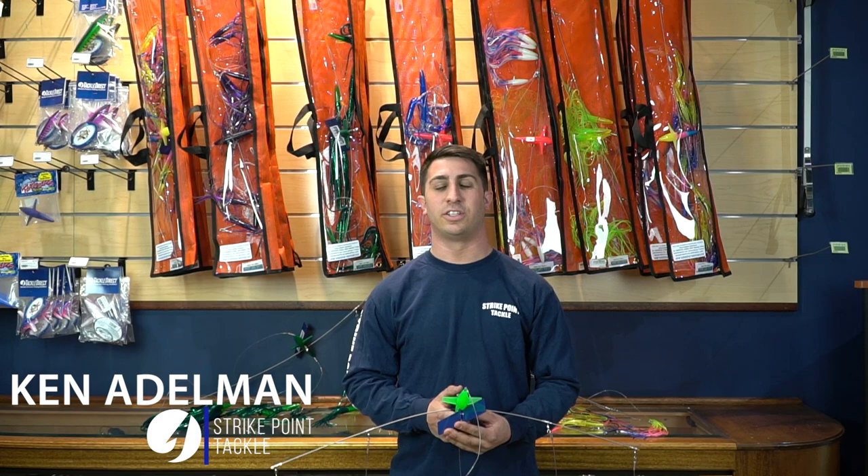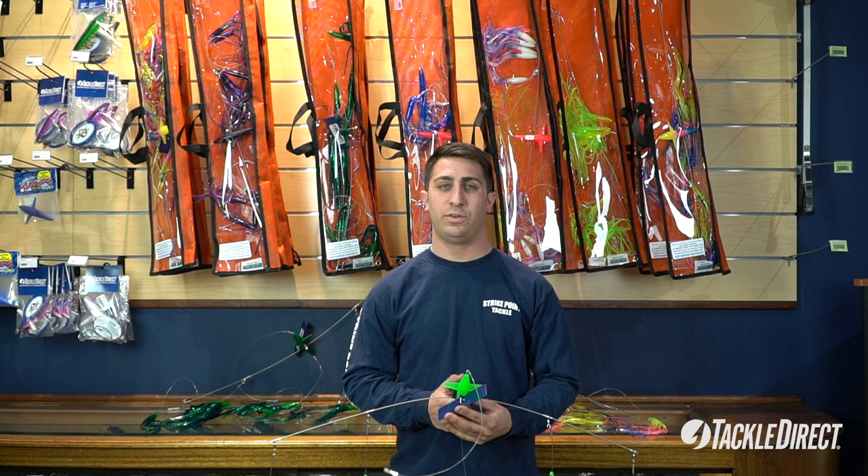Hi everyone, I'm Ken from StrikePoint Tackle. I'm here today at Tackle Direct to showcase a new product for you guys — it's called the Outbound Rudder Bar.